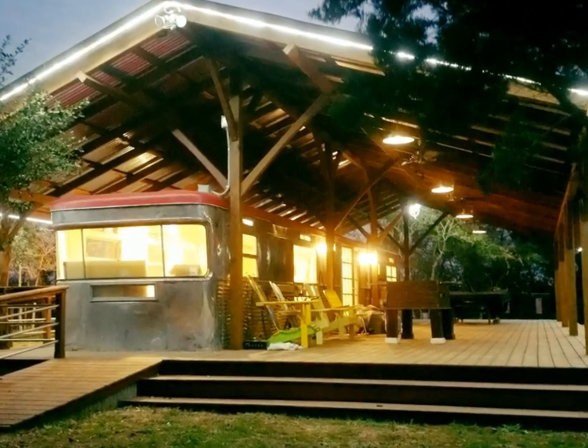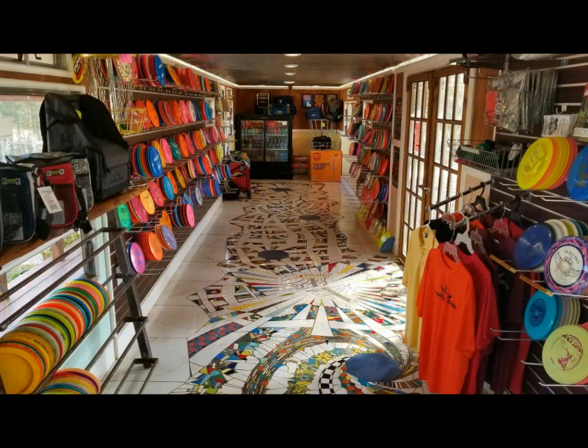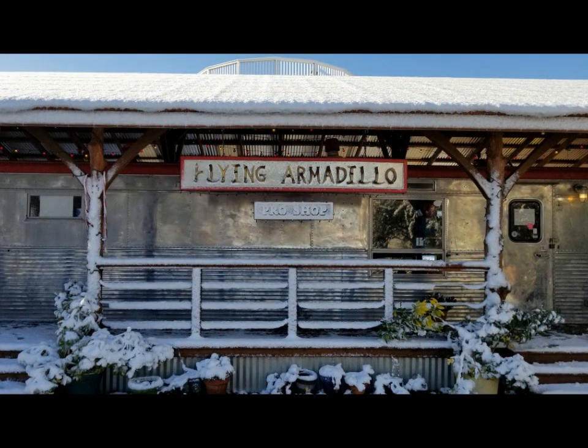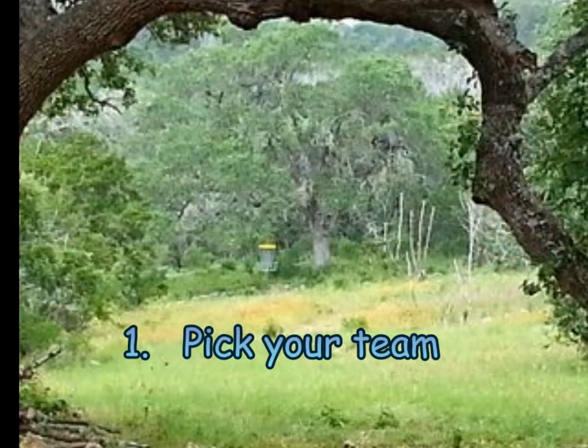Hello friend. This here is the Pro Shop, wrap-around deck, and metal roof for the Flying Armadillo Disc Golf Course in San Marcos, Texas. Now if you need a Pro Shop yourself, or if you've got an old travel trailer and might want to do something like this, then you're in the right place my friend. Here is a step-by-step guide just for you.